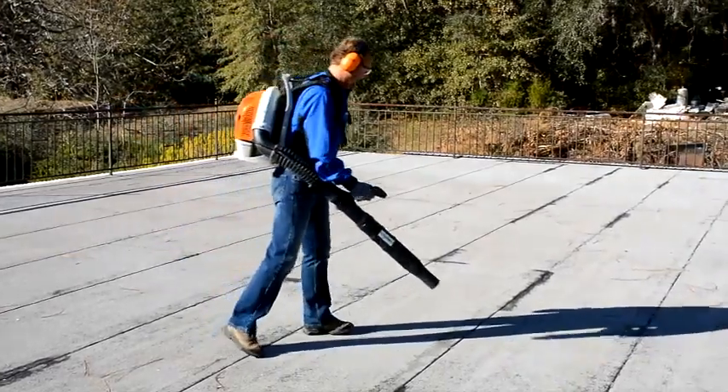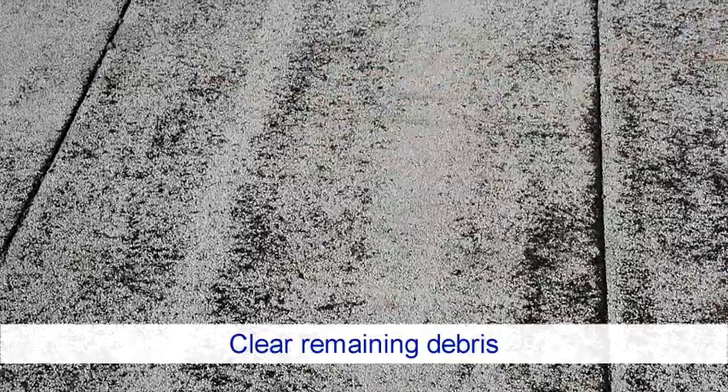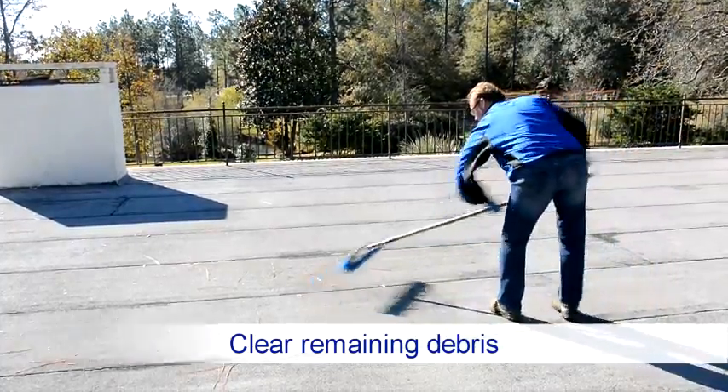Using a leaf blower or broom, clear any remaining dust, dirt, debris, or foreign material that may prevent proper adhesion.